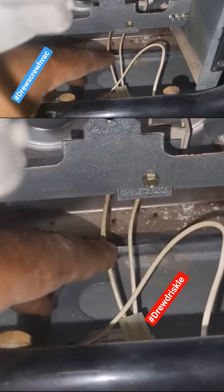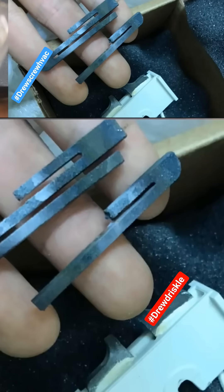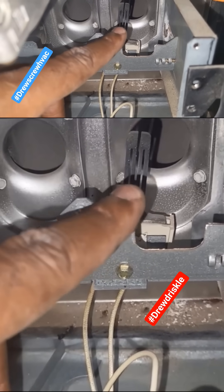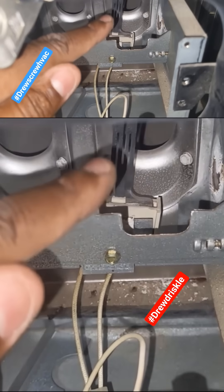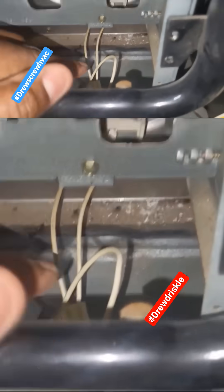Back to igniters. Testing the igniter visually is only one of the two ways you can test its integrity. The second thing you want to look for is any discoloration. The normal color of the igniter is black and shiny. If the igniter has any white spots or any signs of cracks — top, bottom, or middle — even if the igniter is within the ohm rating, I still recommend replacing it.